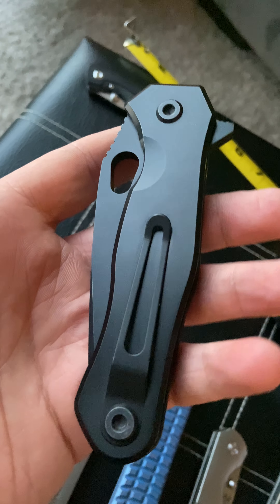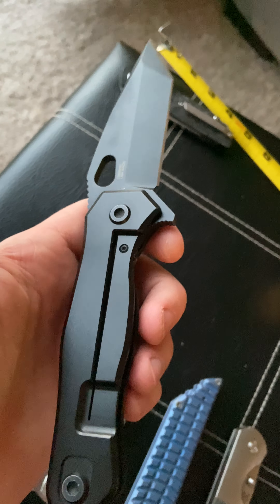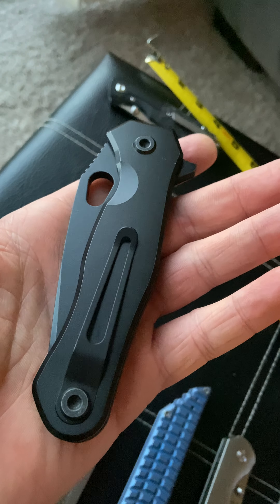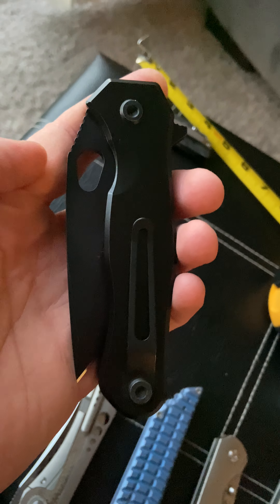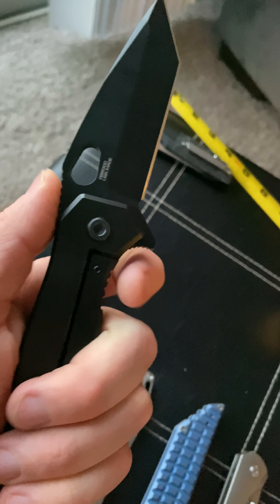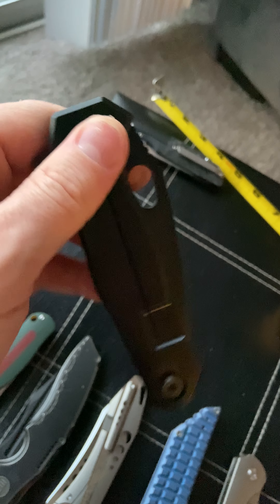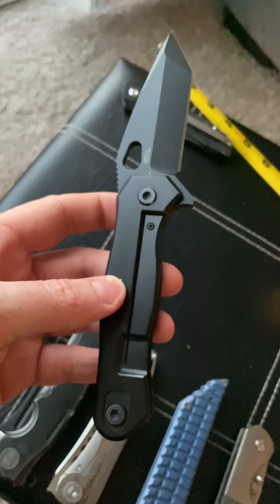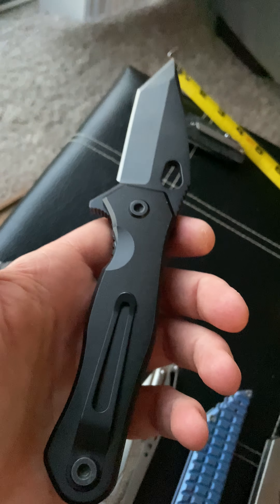I paid about $180 on BladeHQ, but now they're down to like $119–$120, which is a freaking steal. I know the company's reputation sucks and you probably have no warranty since I think they've gone out of business, but for an S35VN blade, titanium handles, reversible pocket clip, and great action — a knife that falls like that without having to shake it — that's pretty incredible. I don't have really any other knives that drop that hard and that fast, and this one's only $119.